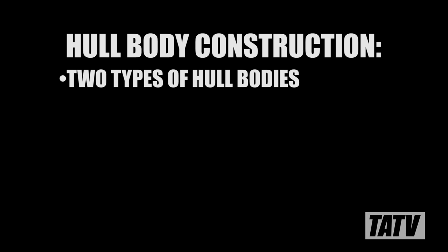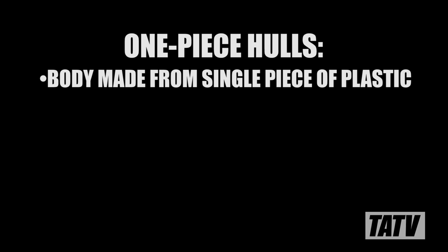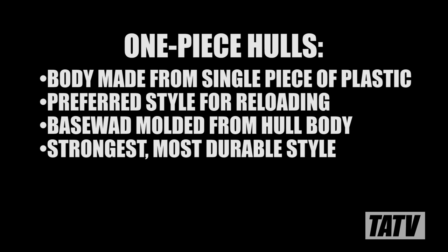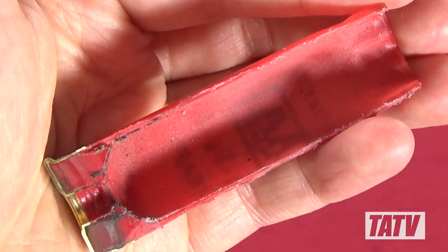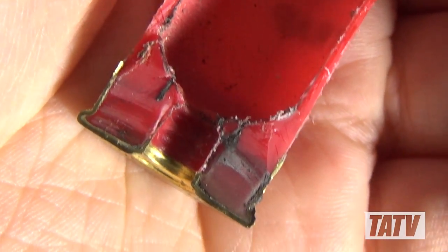The first thing we're going to talk about is hull body construction. This is arguably the most important factor in determining a hull's suitability for reloading. There are two basic types of hull bodies: one-piece and two-piece. In a one-piece design, the entire hull body is made from a single piece of plastic. This design is prized by reloaders since the internal base of the hull is actually molded from the hull body itself, making it extremely durable and strong. Here we have a Winchester AA Plus branded compression-formed plastic hull featuring one-piece construction. Note how everything from the hull walls to the base and even the primer pocket are made from one solid piece of plastic. The superior strength of this design allows these hulls to be reloaded many, many times.